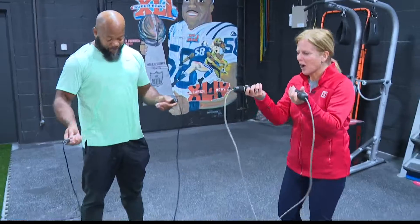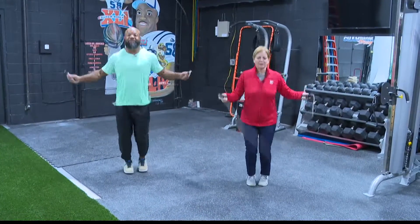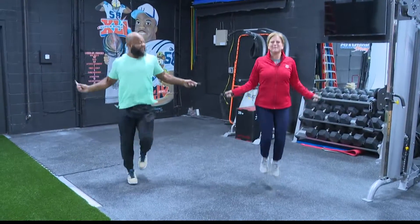This is hardly any investment at all — the jump rope is very affordable. Get off your jump rope and get going; you can do little double jumps like this, or kick it up a notch as you work to be your best you.